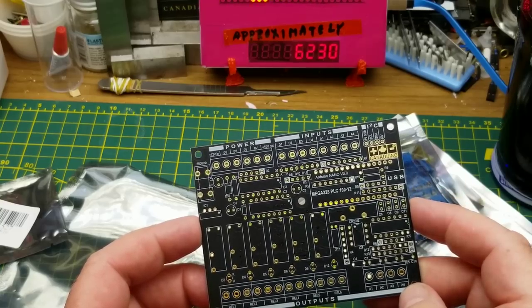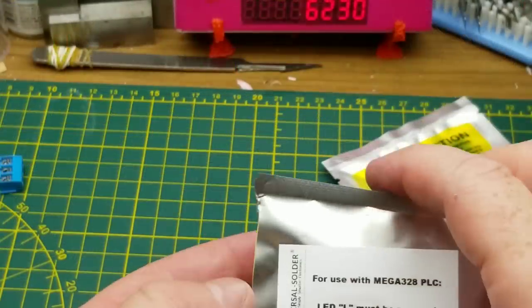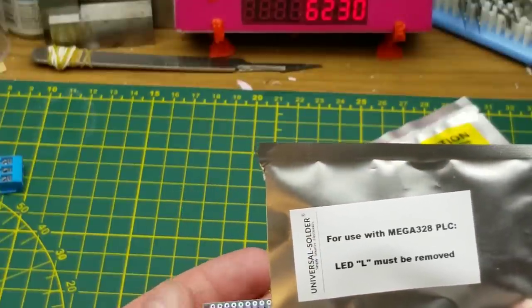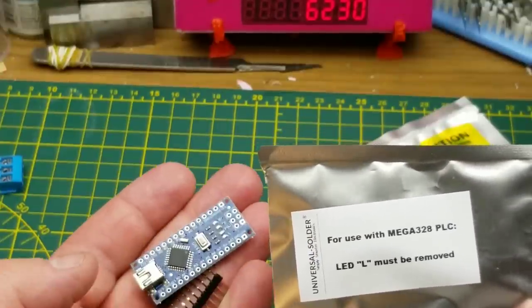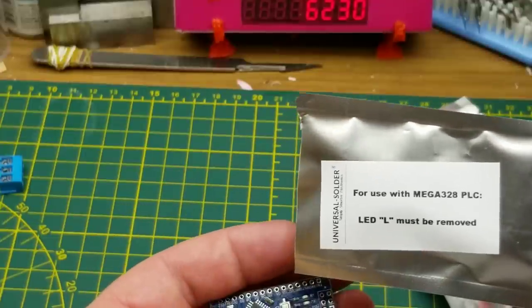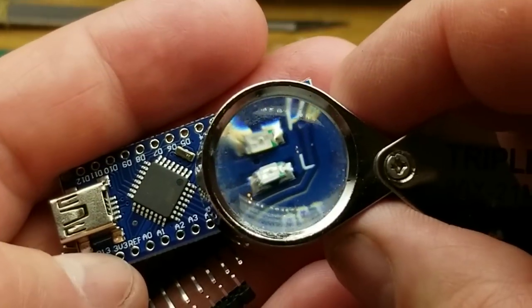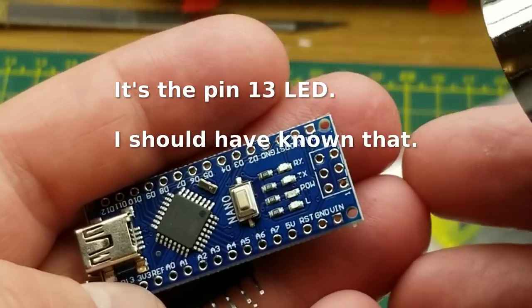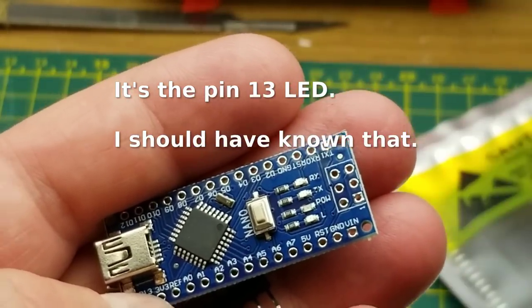Just as I'm unpackaging things I've spotted this note on the back of the bag for the Nano: 'LED L must be removed,' which is that one down there. Not quite sure which pin it's connected to, but I'll take his word for it.